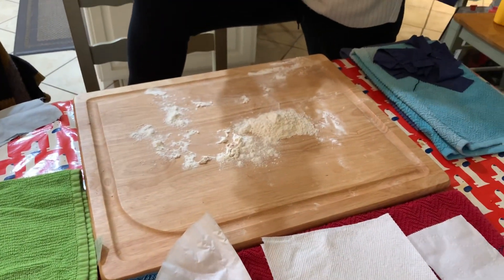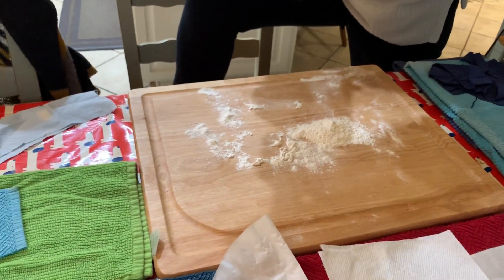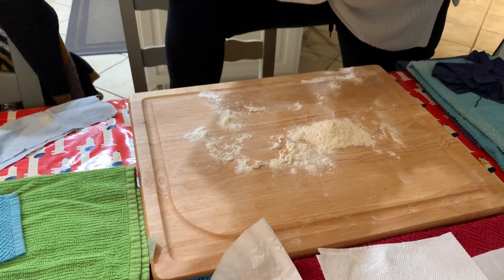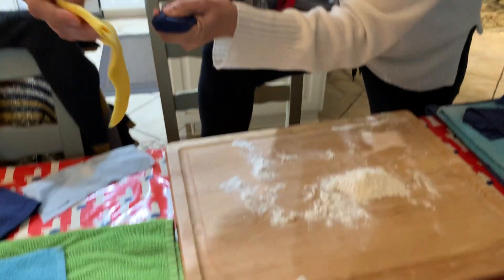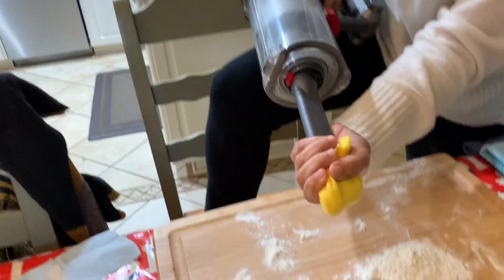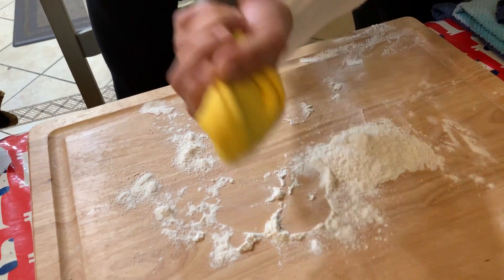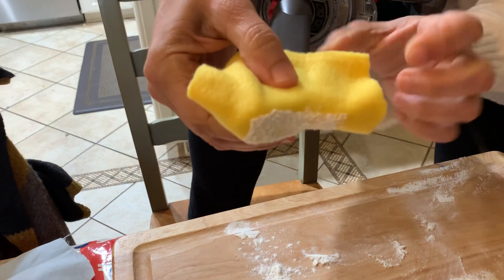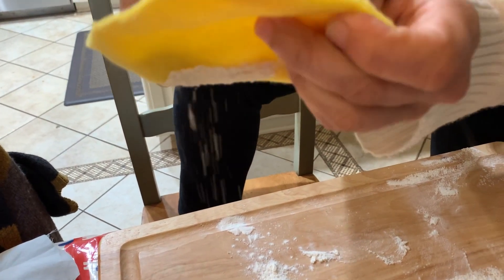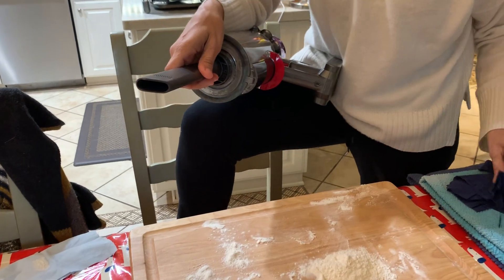Fleece is another popular one. I think it fools people because it looks so thick, but let's see — this is a piece of fleece. That was pretty porous as well. Again, viruses are way, way, way smaller than flour.